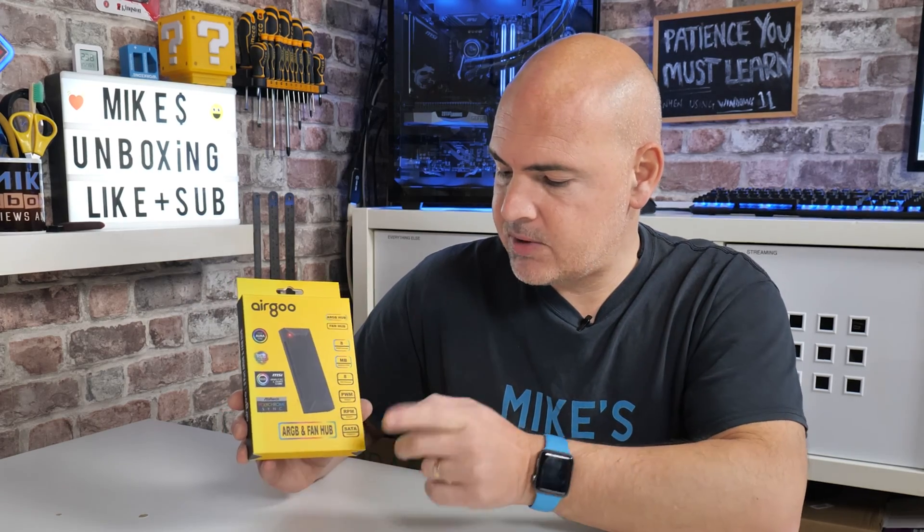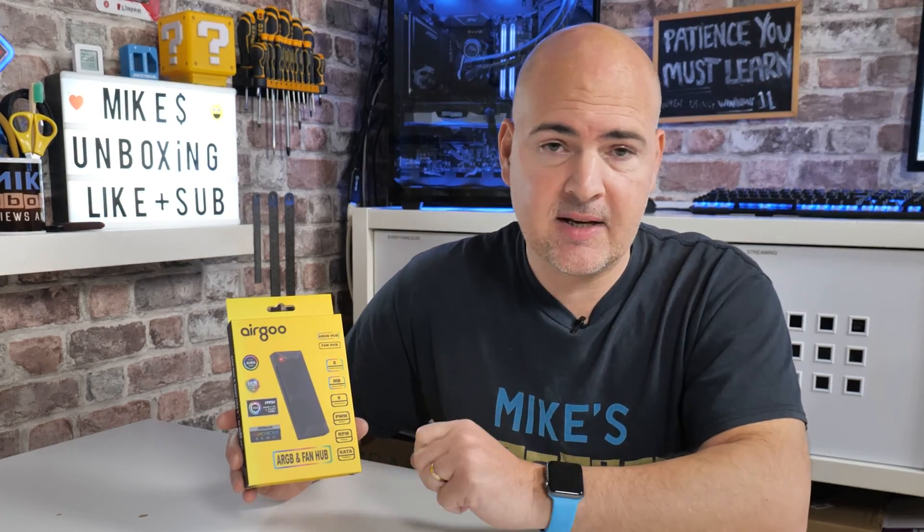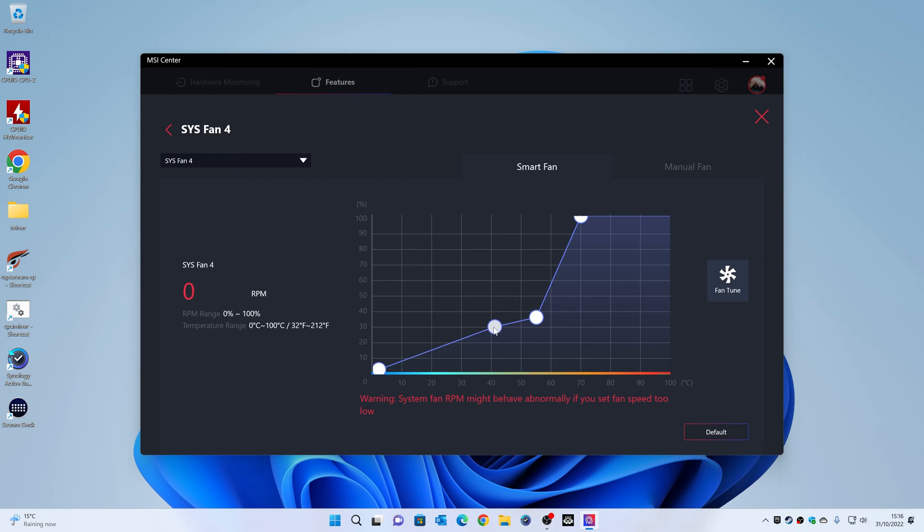It also has PWM and RPM support. In MSI Center you get a tachometer or RPM reading, but this will only give you a readout from one fan since this is a replication device. All fans approximate what the first plugged-in fan is doing. I'd recommend using all the same fans if possible. If you mix 120mm and 140mm fans, the 140mm fans will be out of sync but will try to replicate whatever the primary fan is doing.